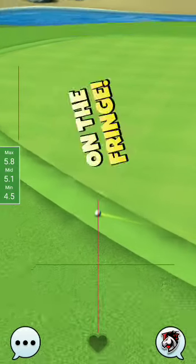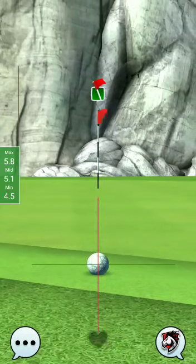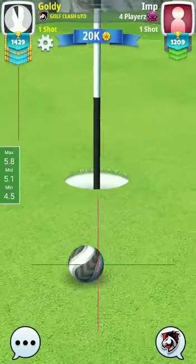Well played. Thank you guys, thanks for watching. You just have to put the ball into the hole — I'm cutting that video. Wait for hole number five.